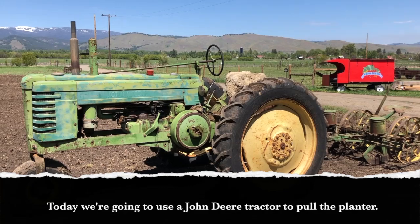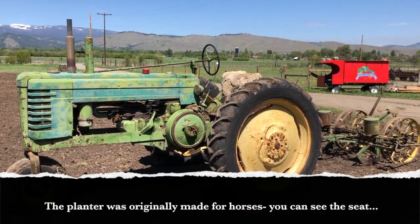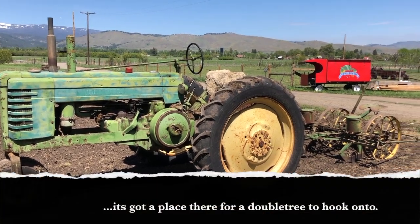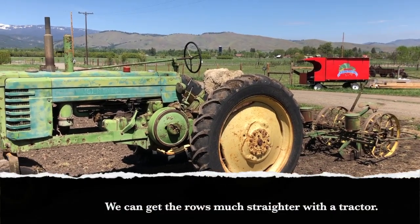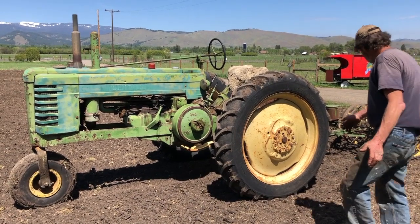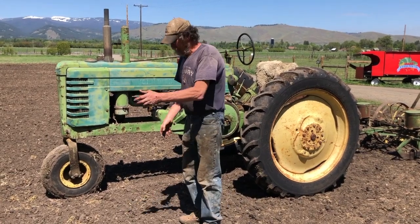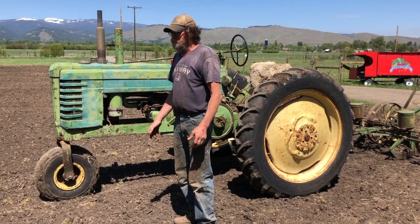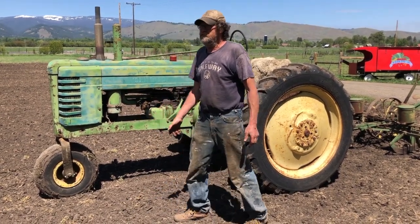Today we're going to use a John Deere tractor to pull the planter. The planter was originally made for horses, but we can keep the rows much straighter with the tractor. When the wire is running alongside, it jumps up and down moving all around, and if the horses aren't used to it they can get a little excited — they think it's a big snake coming after them — so we are going to use the tractor today.